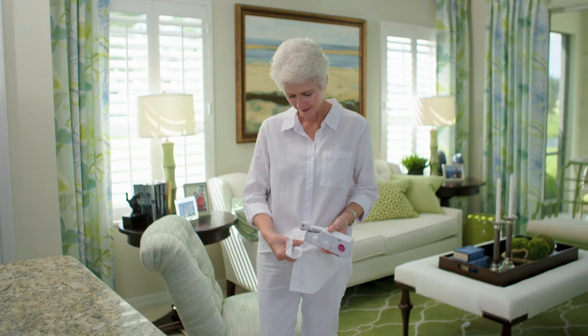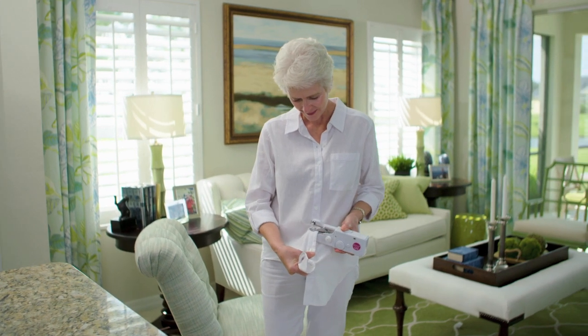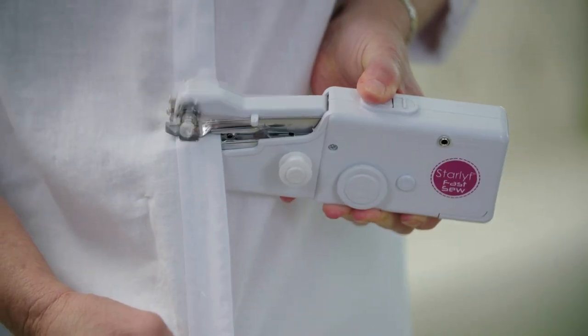The Fast Sew is the simplest machine I have ever had. Who would have thought that you could sew a shirt while you're wearing it? With the Starlife Fast Sew, it can do virtually anything a full-size machine can do.